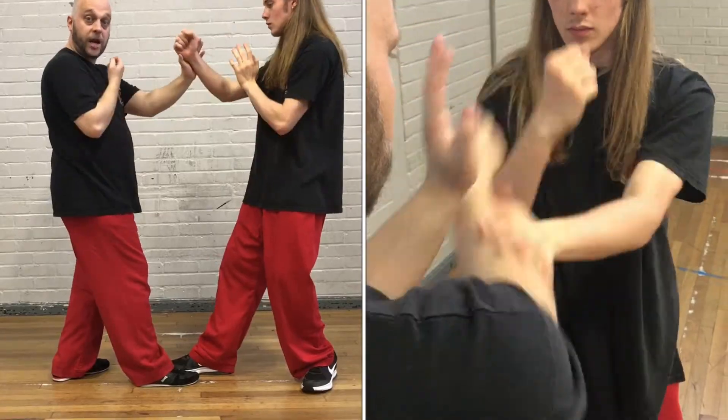Once you've got the first stage of mat sail correct and can maintain your stance and control the centre point, the next thing you're going to be looking for is the mistakes that your opponent makes. In this video we're going to be looking at what happens if an opponent pushes your pax out or your punch to the wrong side of the body.